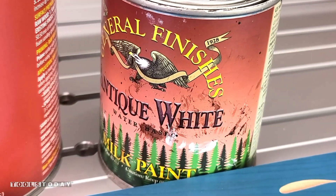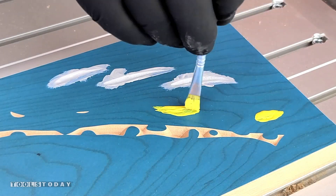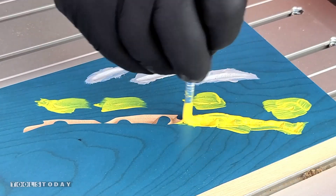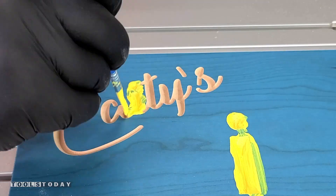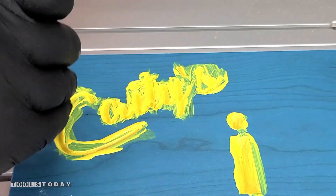I'm using General Finishes Milk Paint for all of this. We do sell the Milk Paint on our website. It's a fantastic paint for doing any sort of sign work like this. It's a lot thicker, so you don't need to seal the grain before actually painting anything, which is really nice.